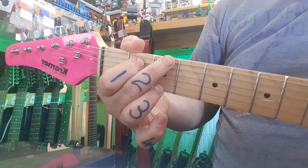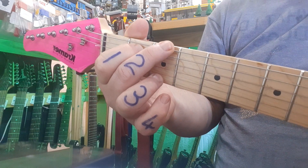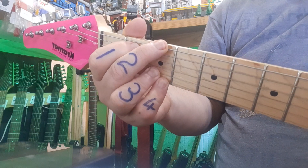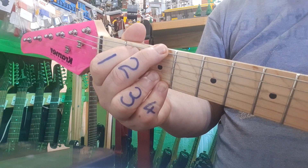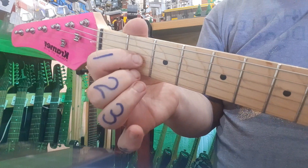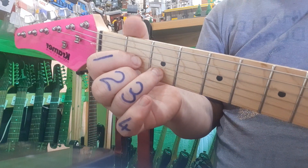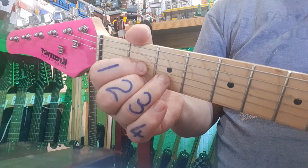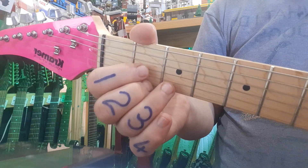For G, you can play it slightly differently — either normally like this, or like that. Please no easy G's. The D chord starts with the first finger on the third string, then middle finger and ring finger. If you need to zoom in on the chord, just pause the video.